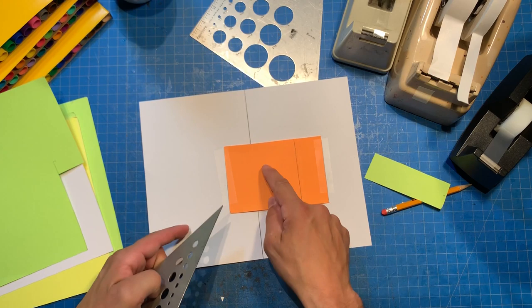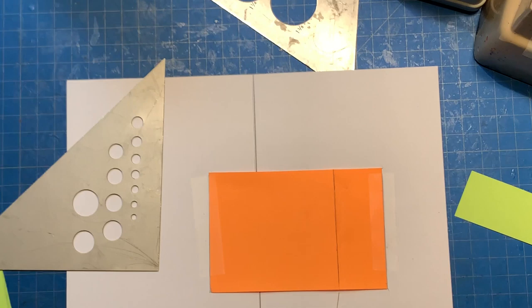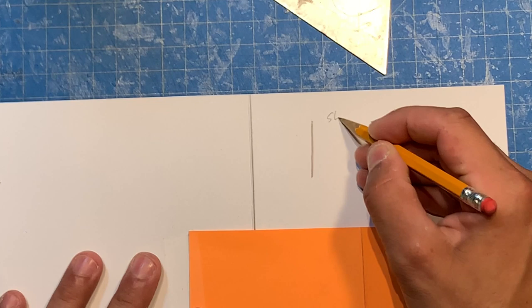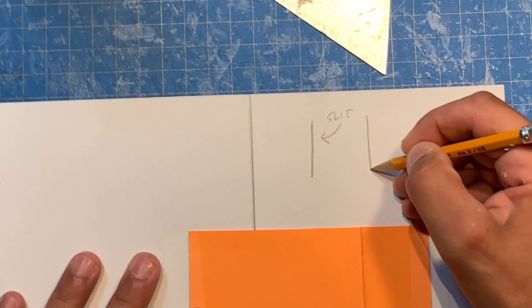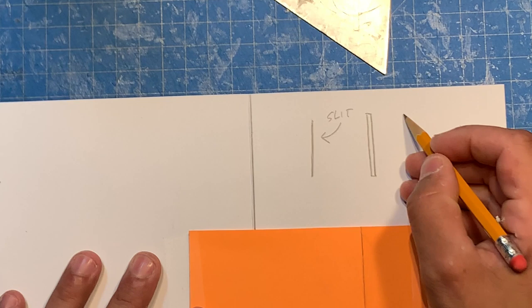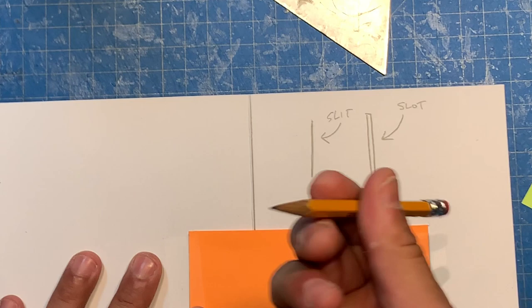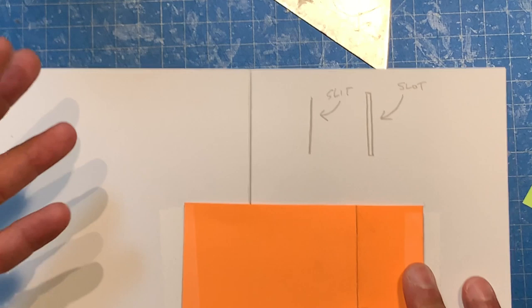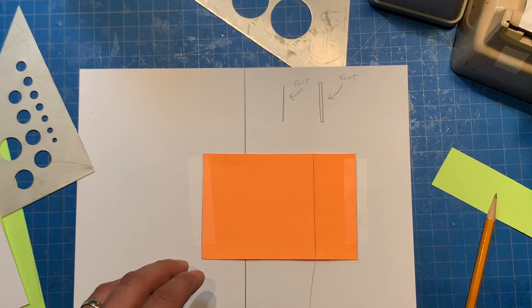When you just cut this kind of line, that's a slit. But if you cut out a shape like this, that's called a slot — it's a little looser and allows something to come through. A slit we use typically to make tabs to go into the base page and glue down. For slots, sometimes we use them on the exteriors so we have a little bit looser connection and a little bit more movement. I'm going to make a slot.